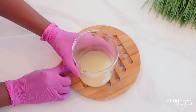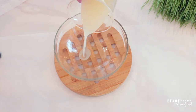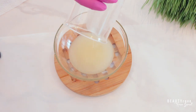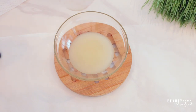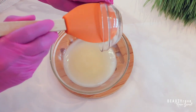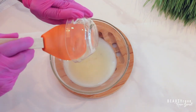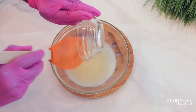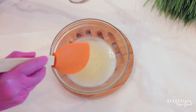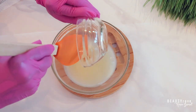So now that my butters and emulsifiers have melted together, I've also let it cool down to below 99 degrees. I'm just transferring it to a larger bowl so that I can add some additional ingredients. I'm adding in one gram of Germall Plus, which is my preservative, and mixing it in really well. Next, I'm going to go ahead and add in one gram of vitamin E, and this is our antioxidant.